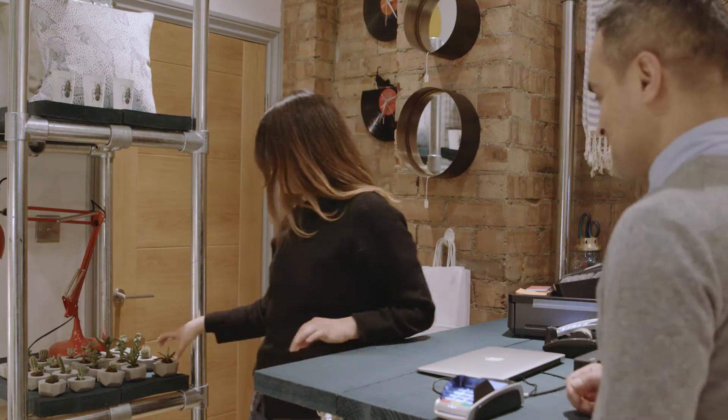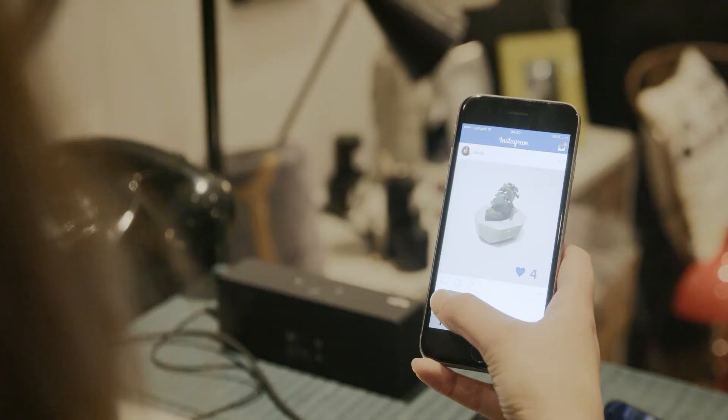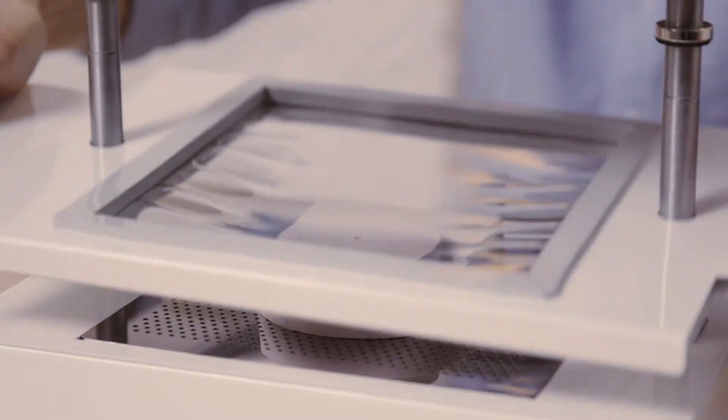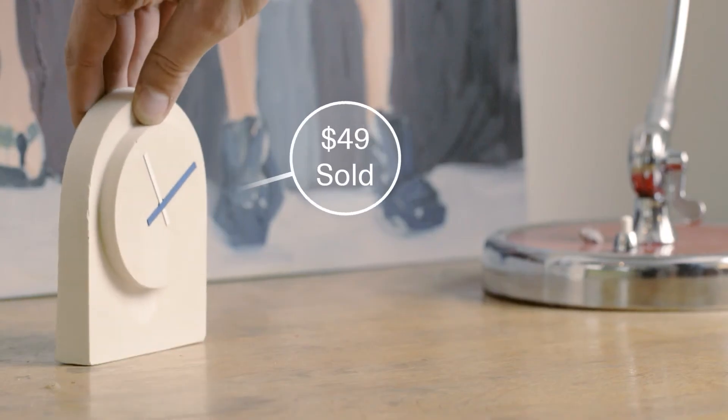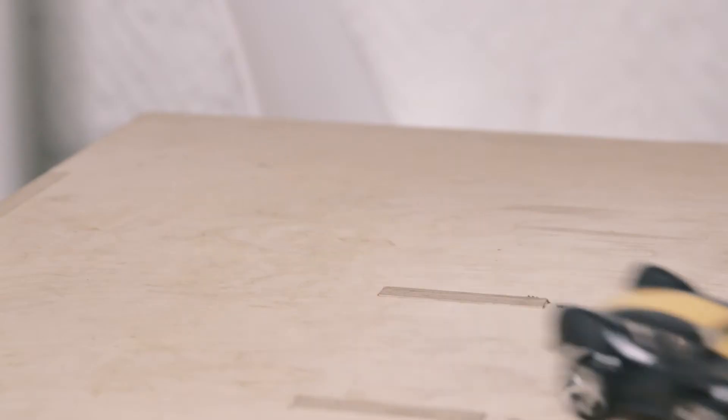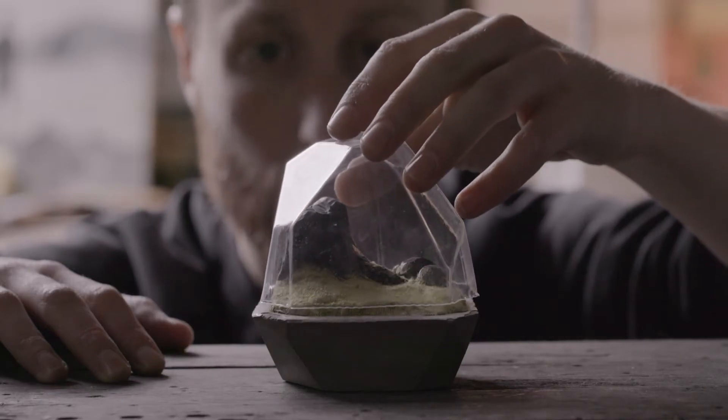We've meticulously designed the Form Box to fit with your life and your ambitions. Making should be simple and not take much time. So you can push the boundaries of what you can make for your customers, your friends, and for people all over the world.